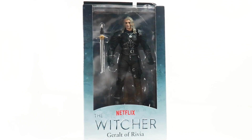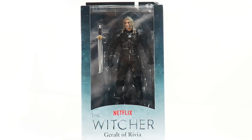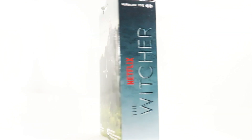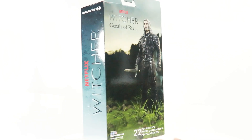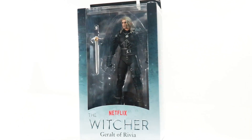This is the packaging right here — an open window packaging, quite collector friendly, very nice. Ages 14 and up is written up top. Here is the Witcher logo from Netflix, here is a product shot — and this product shot really doesn't do the figure any justice, believe me. McFarlane Toys is written right there. Let us get to the review.